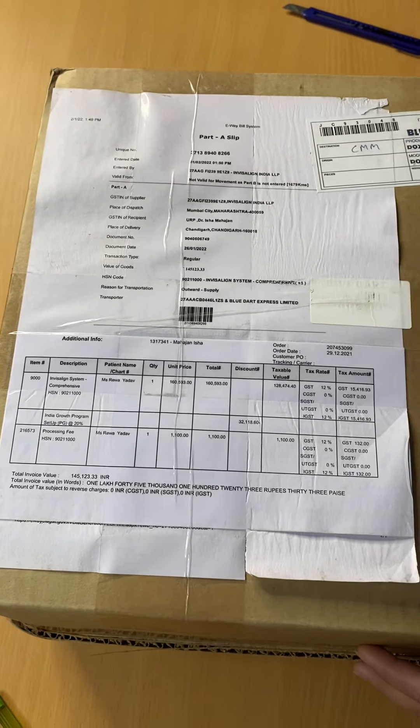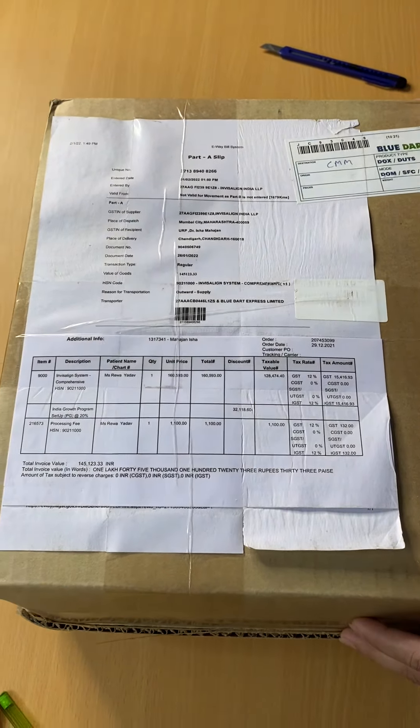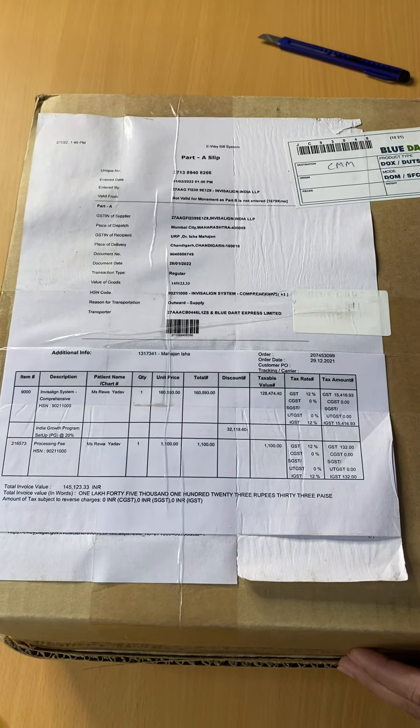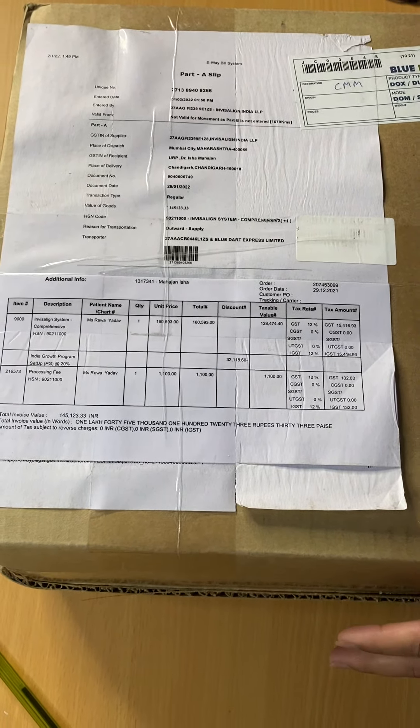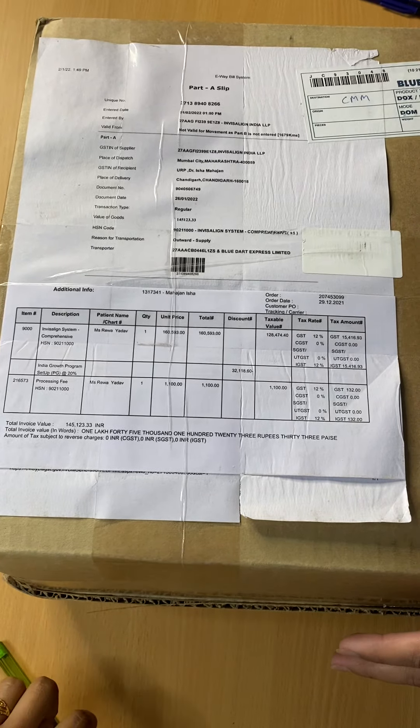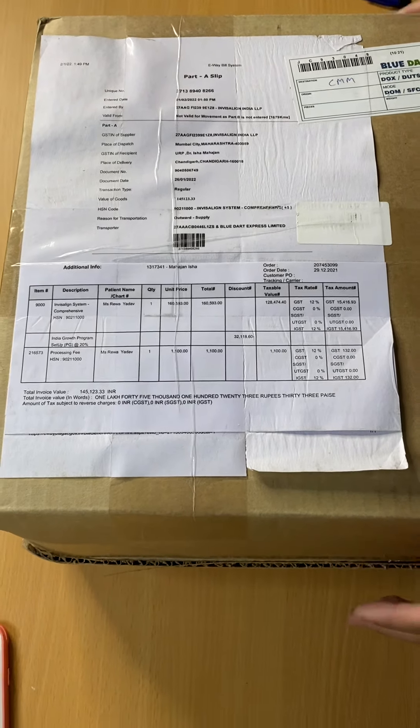Hello everyone, this is the comprehensive Invisalign system we have received for a patient named Reva Yadav. Today I am going to unbox this Invisalign system and show you the contents inside and show you how it looks from within.